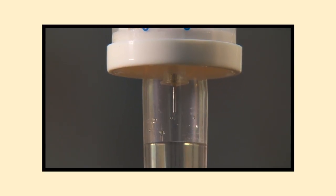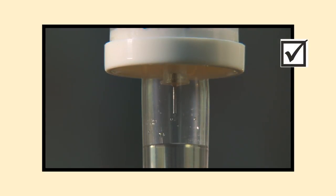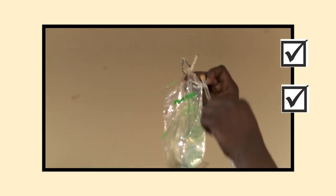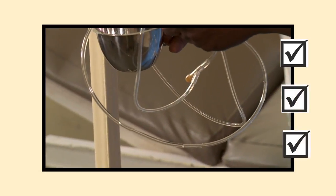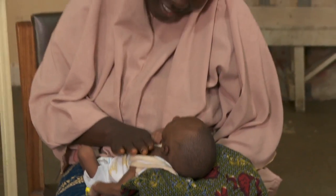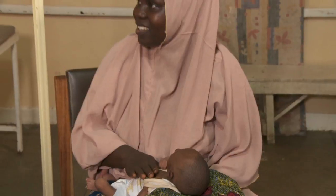Remember: always use a micro dropper set. Keep connections sterile during setup. Flush all air bubbles out of the line and out of the fluid.